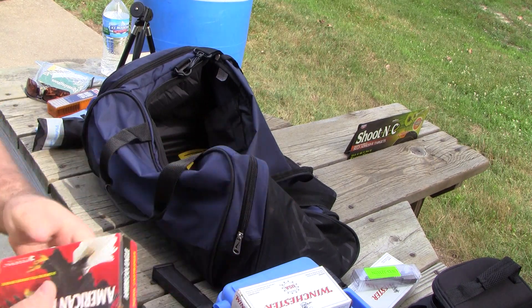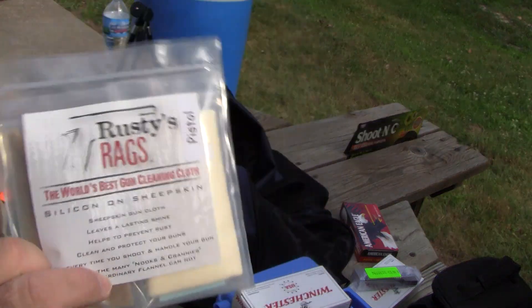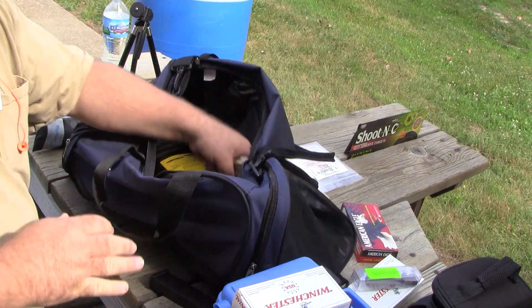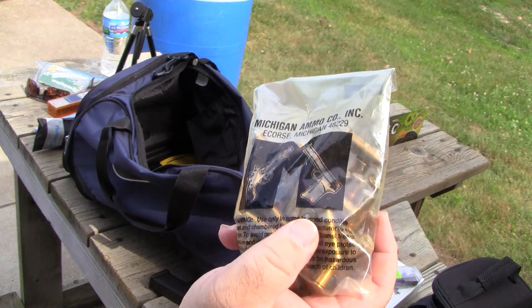There's some .357 SIG which I can't do anything with. Rusty's rags — got to have that. A couple of Rusty's rags and a little Q-tip.